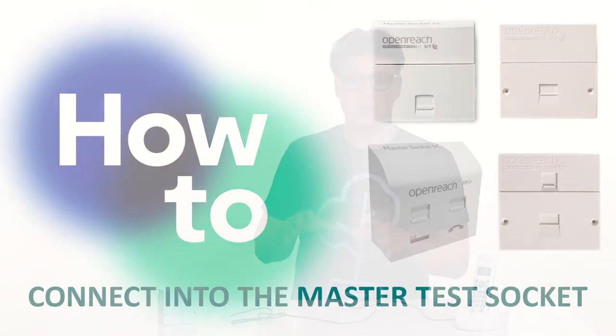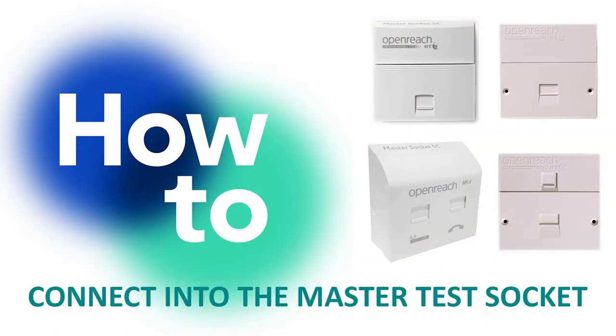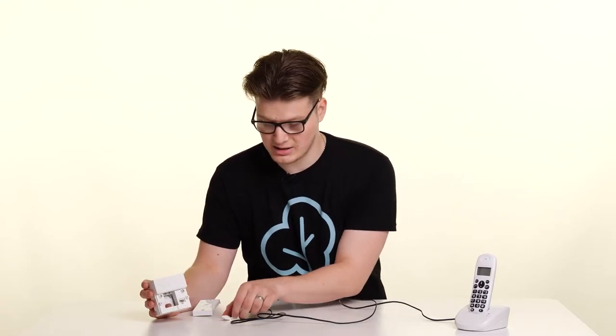The first thing you're going to need to do to perform a quiet line test is ideally connect directly into the test socket. I have a socket here with me. If you're unsure of how to do this, you can click on the link here that will explain that to you. By removing the faceplate, this will reveal the test socket that I can connect the phone directly into — like so.